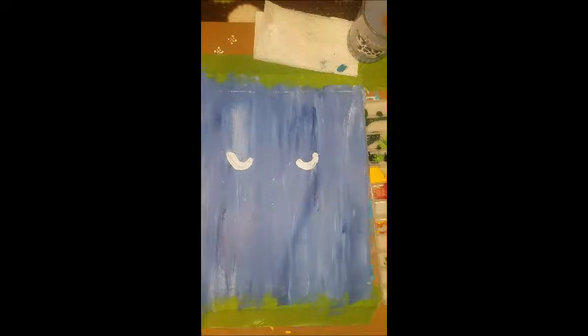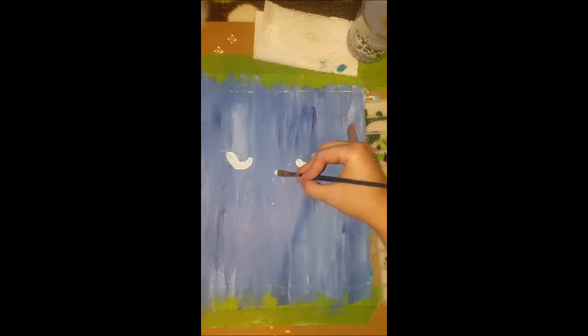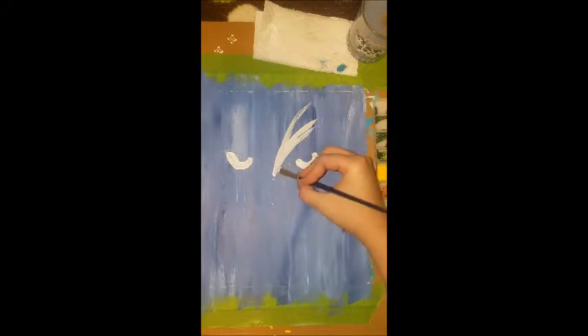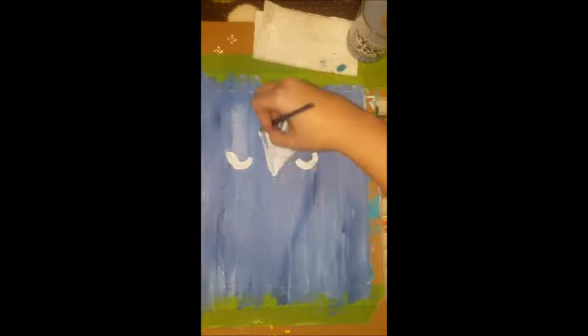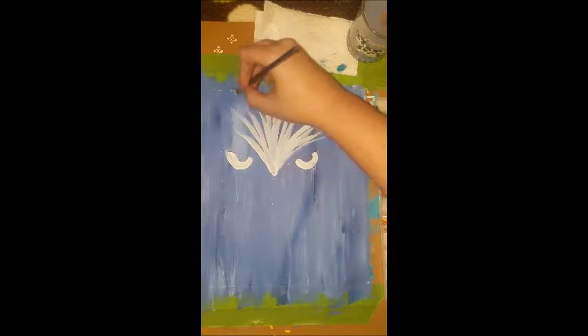So the next step is we're going to continue with the white and do the owl's feathers on the top of his head. We're going to start right above where his nose is and make lines that go up and fan all the way across the top.